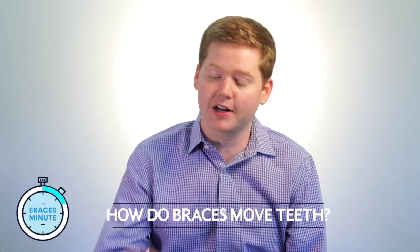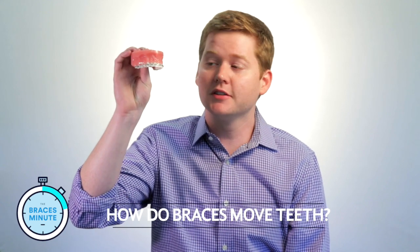To help answer that question, I do have a model with some braces on it. The braces are effectively three things: the bracket, which is the little wire piece that fits on the tooth; the wire, which is the piece of metal that fits inside the bracket; and the ligature, the tie that holds that into position, which actually acts to put force on the tooth to move it into position.